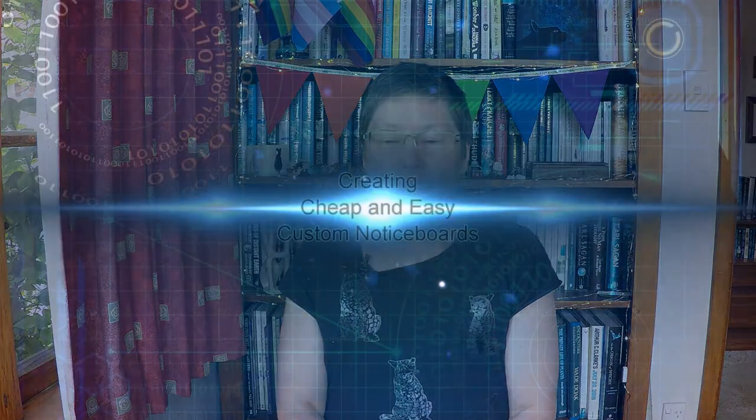A couple hundred dollars for a decent sized notice board, so I just keep putting it off. But the other day I happened to be in one of the big hardware shops and in the building supplies I spotted they had great big sheets of polystyrene, which is used for insulation I think, and I had a bit of a brainwave.